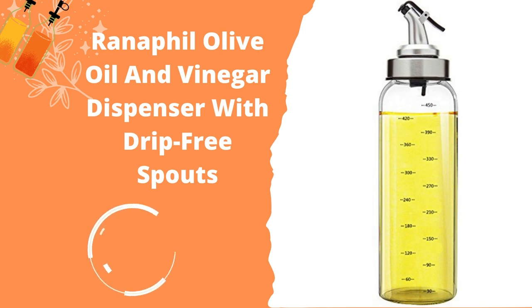Ranifil Olive Oil and Vinegar Dispenser with Drip-Free Spouts. Sometimes it is necessary to have a bigger oil and vinegar dispenser for longer cooking projects. The most noticeable feature of the Ranifil dispenser is that it can hold 500 milliliters of fluid. The spout is designed in a less complicated way than other drip-free dispensers, and unlike others, it does not require any assembly to set up.